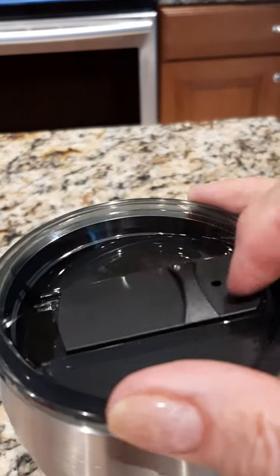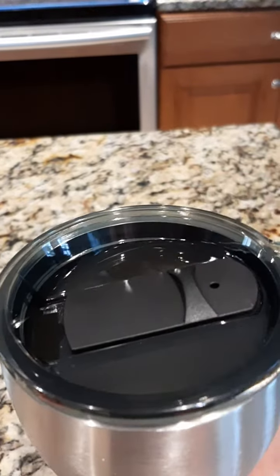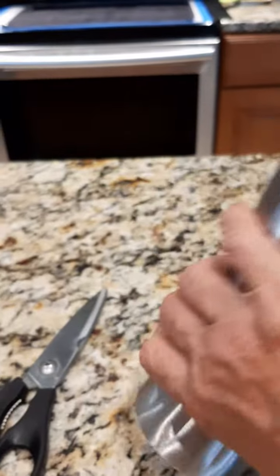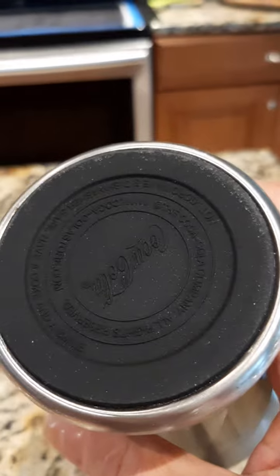I'm doing it one-handed because I'm filming. You can see how easy it is. It holds 16 ounces and I'm going to flip it over.